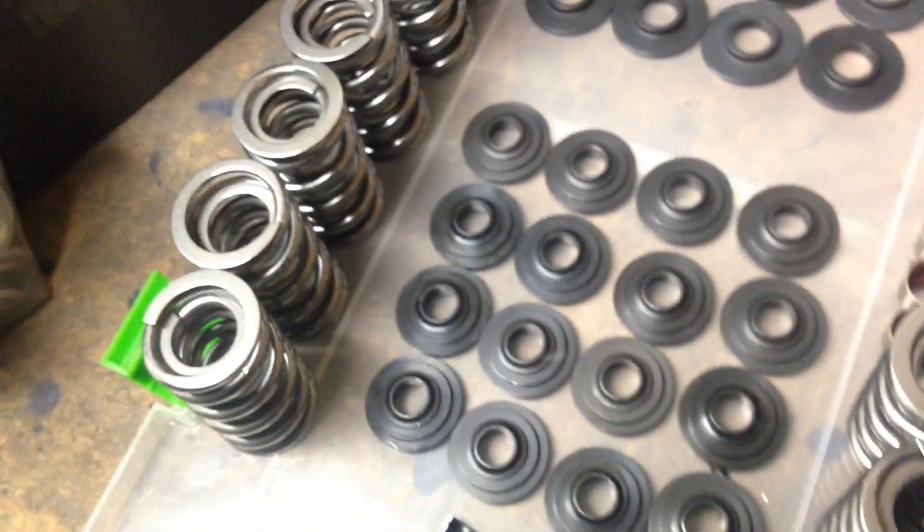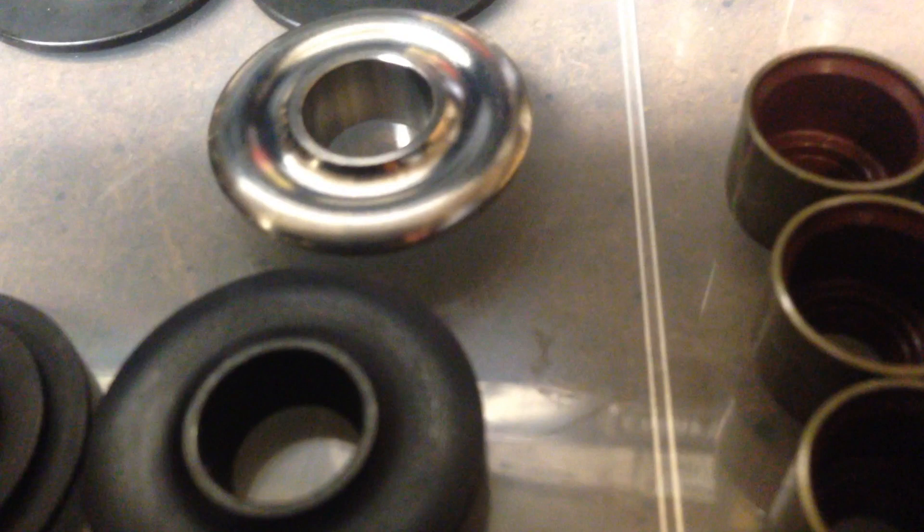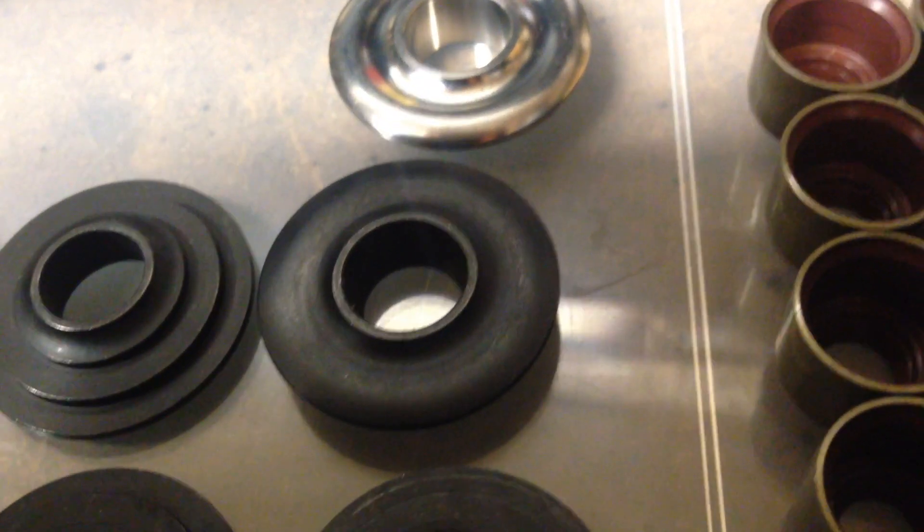You basically get a pocket package of the same stuff. Now these are the titanium retainers — don't want to mix this stuff up. So that's the titanium retainer versus the steel one. The steel one looks like it's got some kind of nitride hardening or something like that. You can even see the titanium ones actually look like they have a little bit more machining on them, maybe to lighten them up even more. You can kind of see a back-to-back difference. But everything else in the box between the two kits seems to be exactly the same.